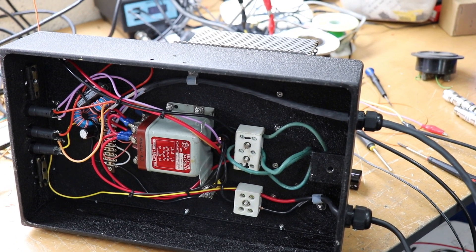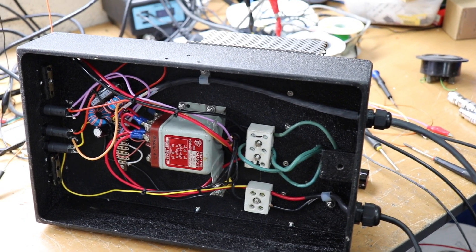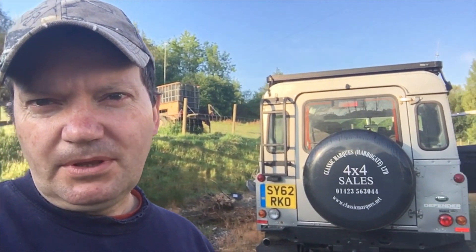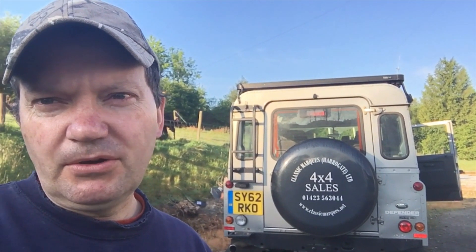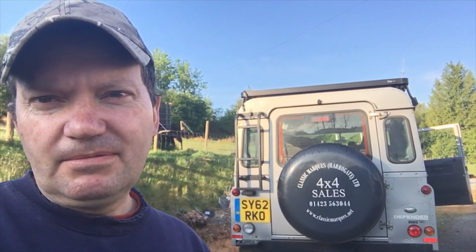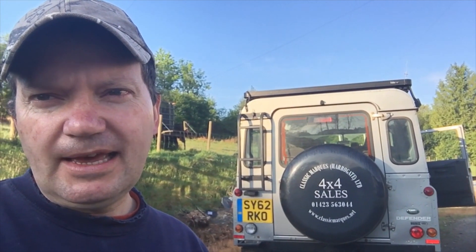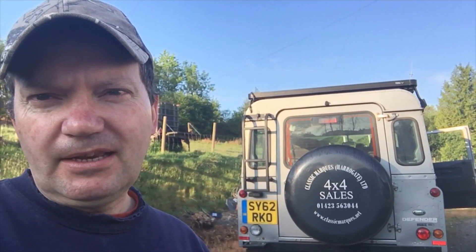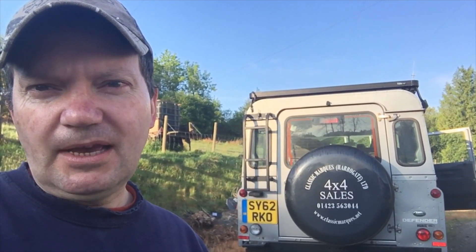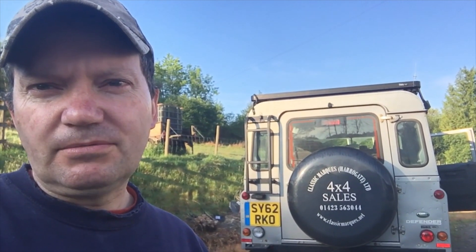Right — what I'll do is hopefully tomorrow take this lot up to the top of the hill, set everything up, and see how we get on. Good morning folks, welcome back. I've been busy packing up the Land Rover and we're going to take all the equipment up to the top of the hill, which is about a kilometre up the road, and hopefully set up the new portable transceiver and join the morning AM net on 3615 kilohertz.